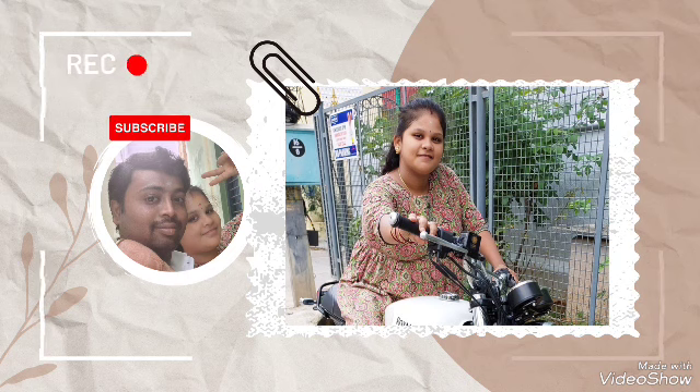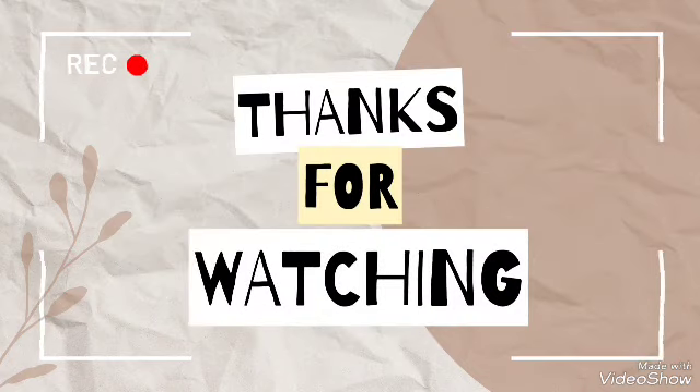Please do like, share, subscribe to my channel, Henshi's Vlog. Take care, bye-bye, see you in the next vlog. Thanks for watching.